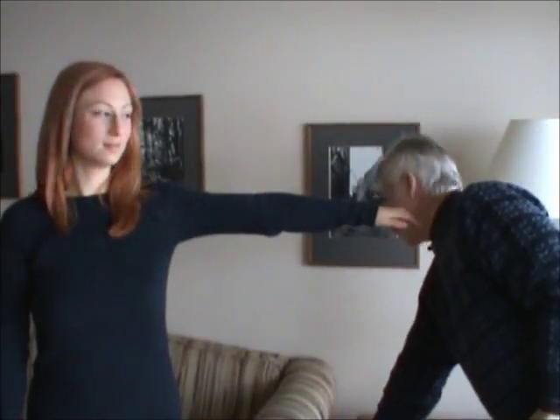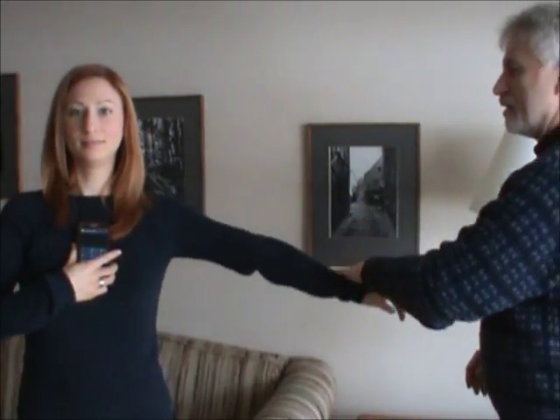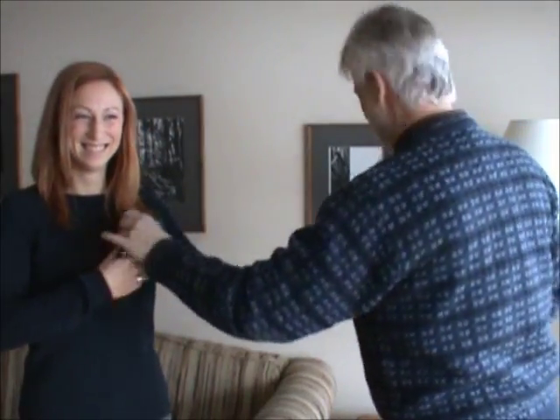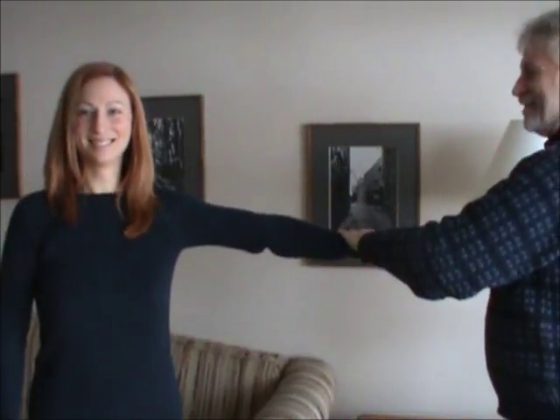We have a prop here — this phone. Make it live. Hold the phone. Resist — can't. Take it away, resist again. Resist — easy.